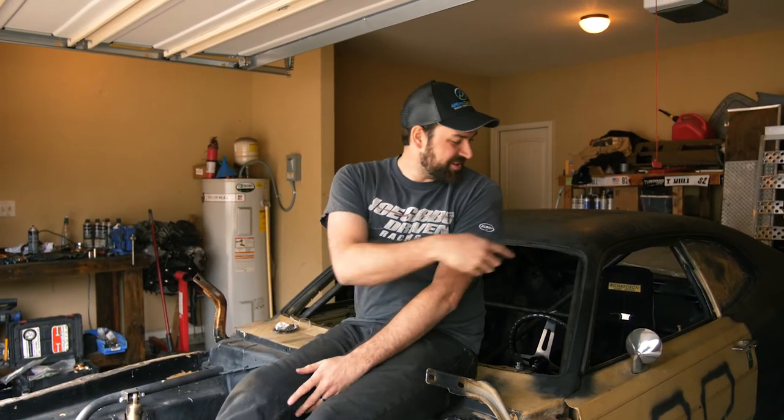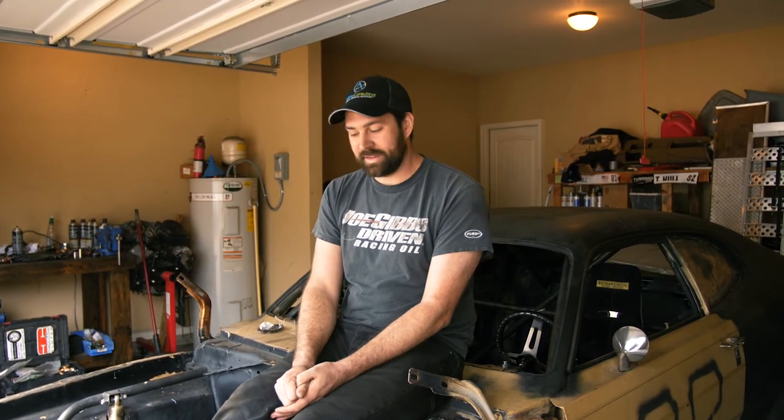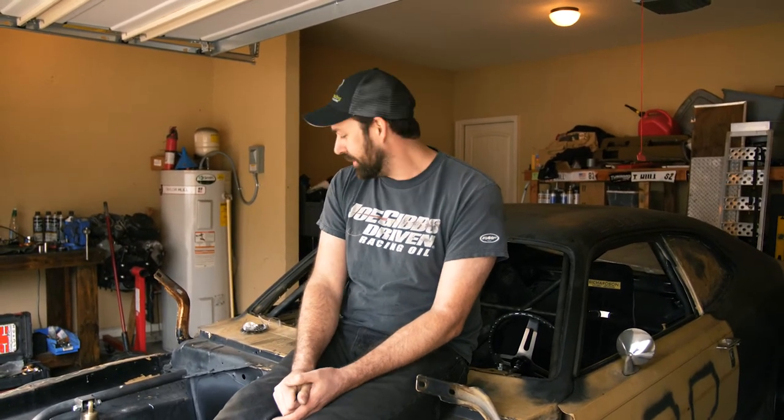Today you saw us put in this 5.3 Chevy LS-based motor in this Mopar — should put out about a little over 300 screaming bald eagles. You saw us put that Richardson aluminum racing seat in there; I've got another one to match it, so that'll be kind of cool — a different little deal for the interior. You saw us put the steering column in. That was pretty cool. The car will finally steer; I don't have to adjust the front tires by hand while putting it on the trailer anymore.